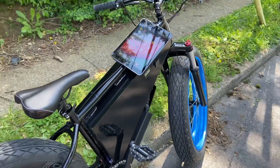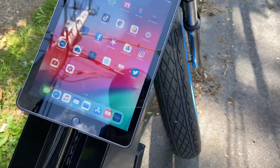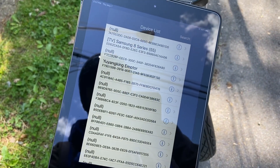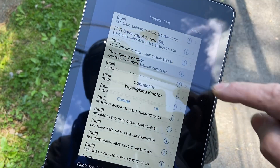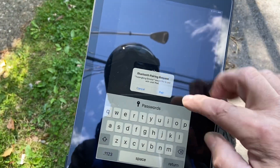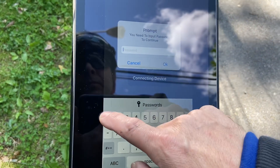Let's talk about programming. I have an iPad today — a phone works fine too. You go to where it says 'e-motor,' the Bluetooth is engaged, the bike power is on. You find 'Yangkang Motor' and hit go to pair.